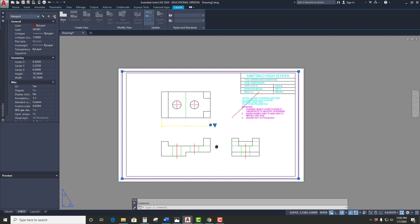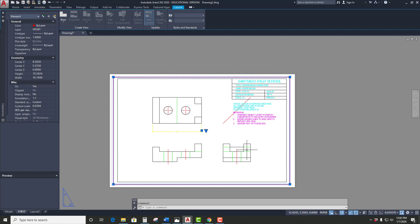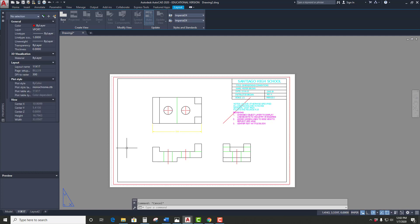You'll notice the thing fits no problem now, but the center lines and hidden lines are all goofed up. What you have to do is go back and change the line type scale back to 1. The viewport changes the line type scale at the same time. So once you get to this spot, go back into AutoCAD, type LTSCALE again, and set it back to 1. You'll notice the center lines and hidden lines are all back the way they're supposed to be.